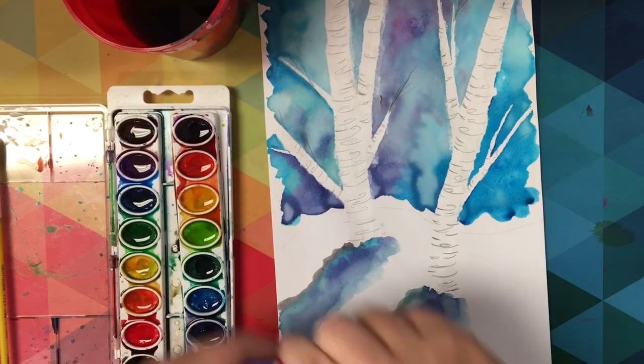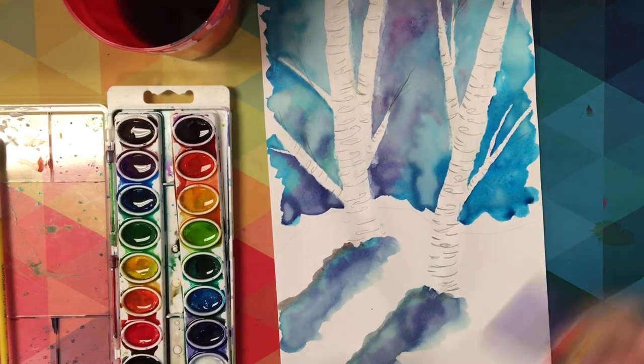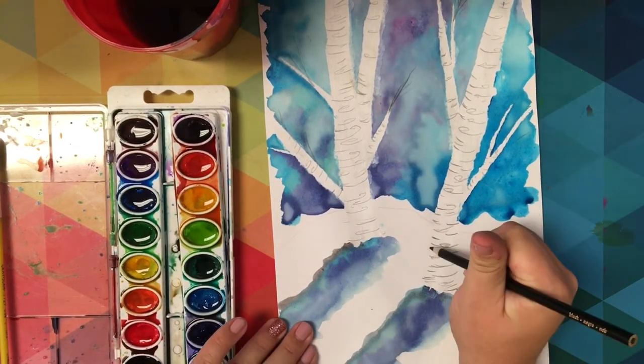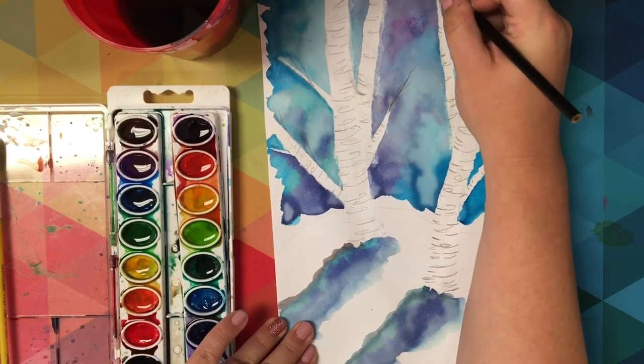Now thinking of a winter landscape, there won't be leaves on the branches, but more bare branches might be visible. So just keep that in mind as you're adding on any extra branches with your color pencil.